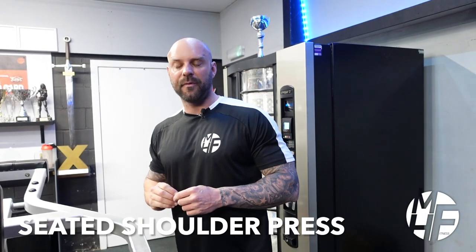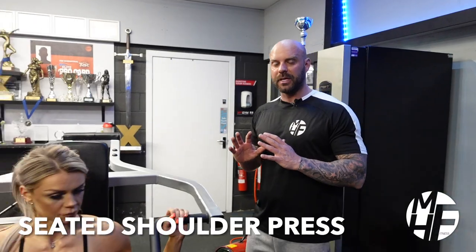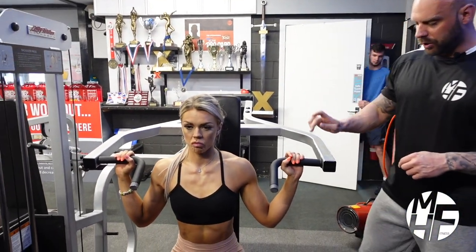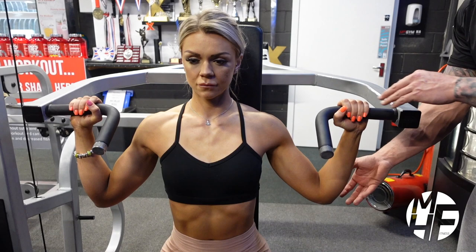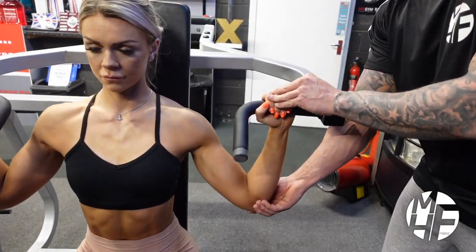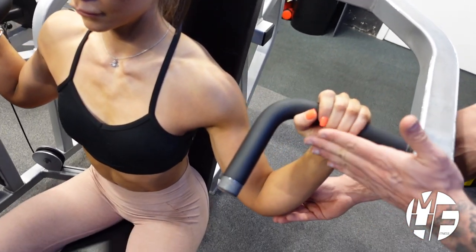This is how to perform a seated shoulder press on the shoulder press machine with no adaptations to how the machine automatically puts you. She's going to take the standard grip on the handles. Note what she does with the elbows — people have the perception of bringing the elbows back, but she needs to bring them so they're slightly in front of, if not in line with, the top of the hand.